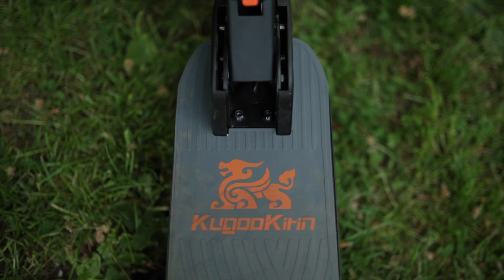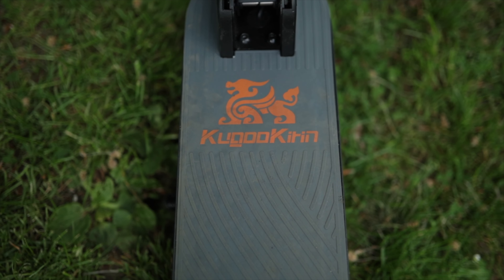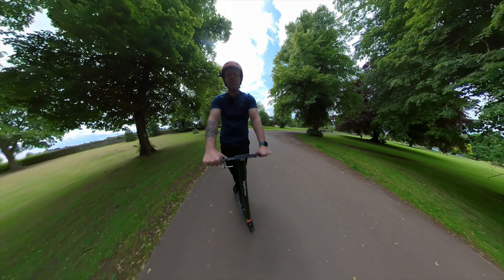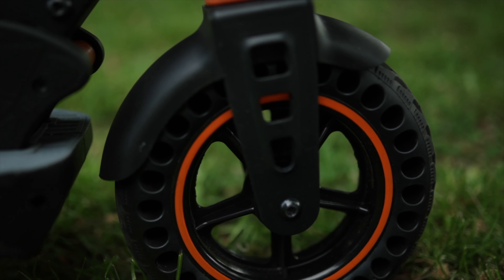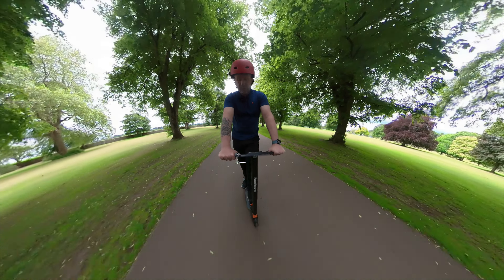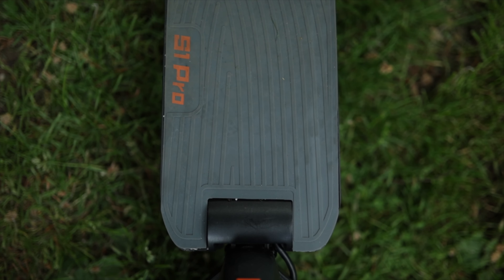Essential for the UK is waterproofness. It's not fully waterproof but it is water resistant at IP45, so if you're out in the rain it's not going to ruin the scooter. It's got puncture-proof tires with a honeycomb effect rather than pneumatic tires. It handles really well and is comfortable. I would like a slightly bigger deck — I've got size 12 feet and it's a bit of a squeeze — but it's got a TPU rubber cover on the deck which is nice.